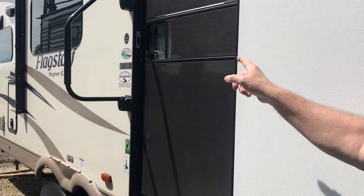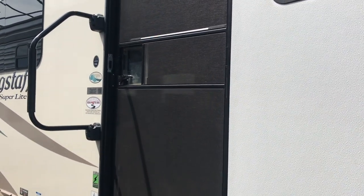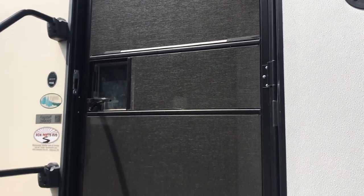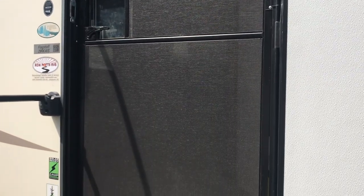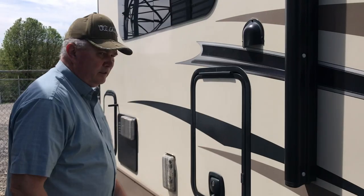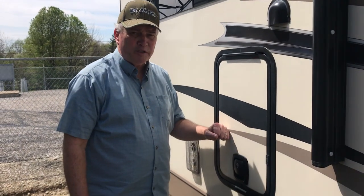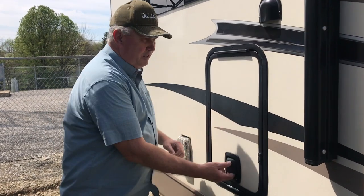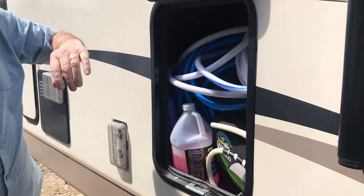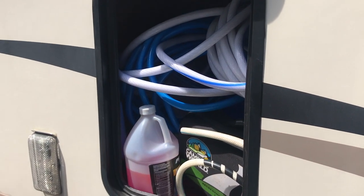This unit comes with a screen door that you really appreciate if you're at the lake, the beach, or in the mountains. You're able to open the door and hear nature — hear the waves — whatever particular atmosphere you're in. It really does serve its purpose well. On the back of our trailer, still on the entrance side, is one extra storage area with a magnetic catch so the door stays in place.